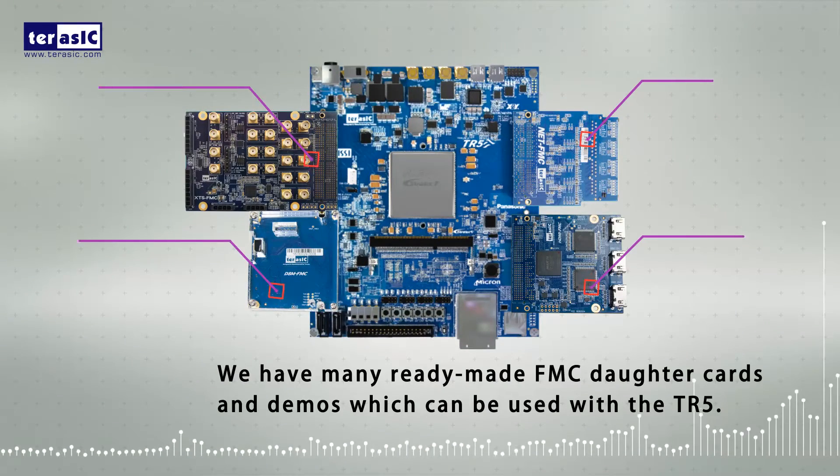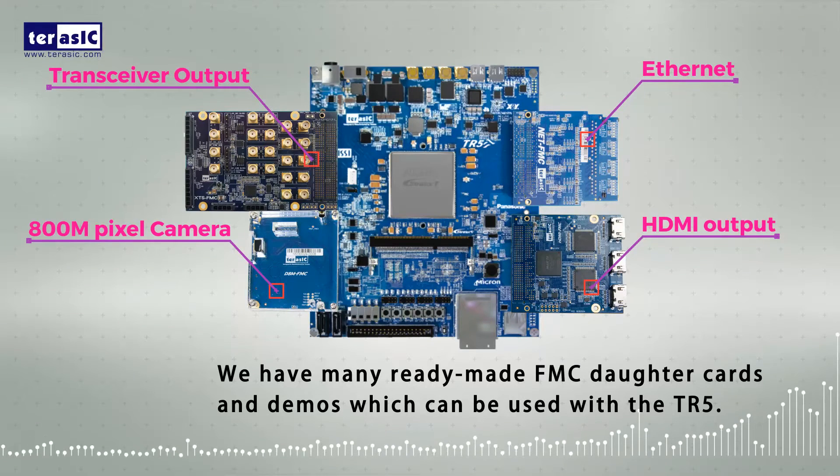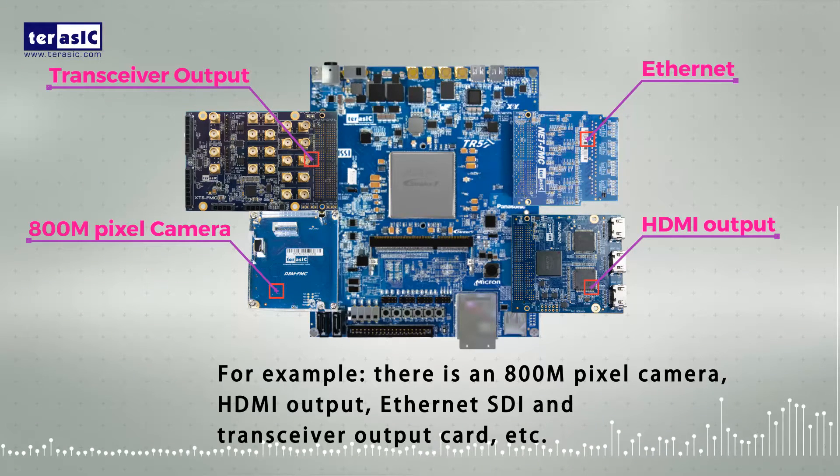We have many ready-made FMC daughter cards and demos which can be used with the TR5. For example, there is an 800-megapixel camera, HDMI output, Ethernet, SCI and transceiver output card, and much more.